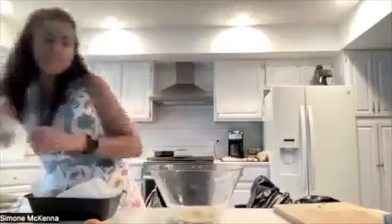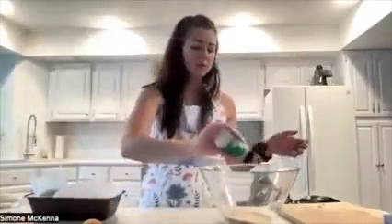We are also going to be adding in paprika. You can just kind of stir that together. I'm going to also add in some Italian seasoning — you don't have to, but I'm going to.